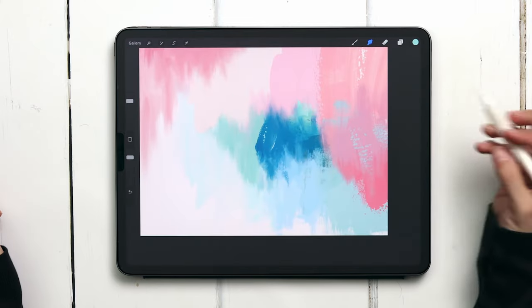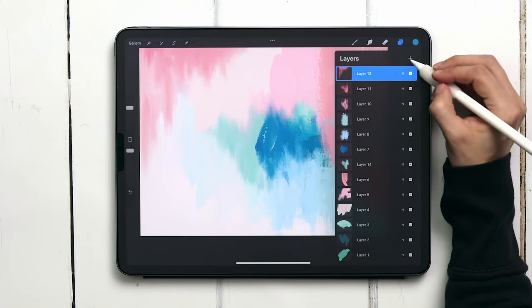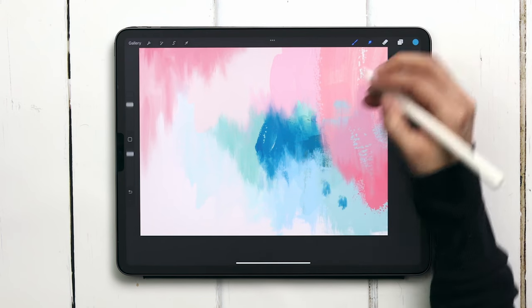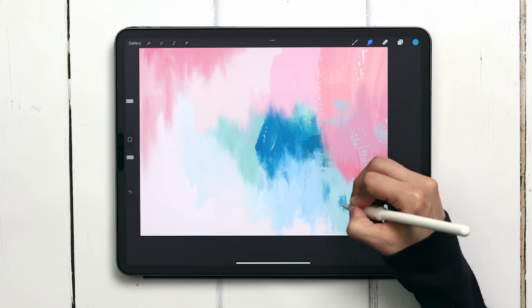This blue ended up feeling really dominant, so I'm going to create a brand new layer at the very top. I color sampled the blue and I'm just going to put a couple of marks on it to make the entire piece feel a little bit more interesting and to balance out this giant blob of blue that I have almost directly in the center.